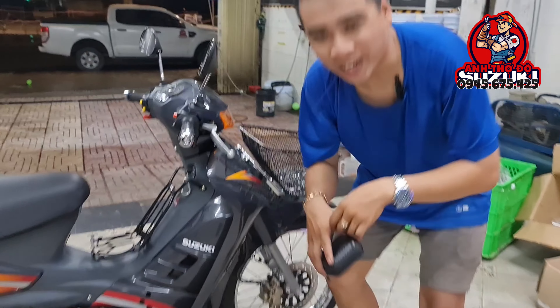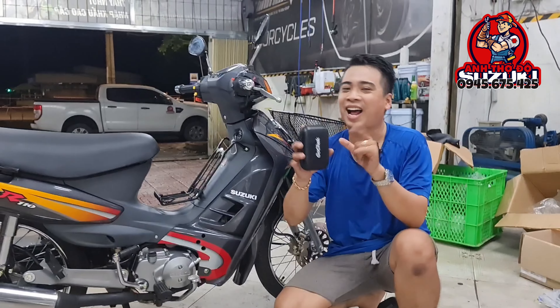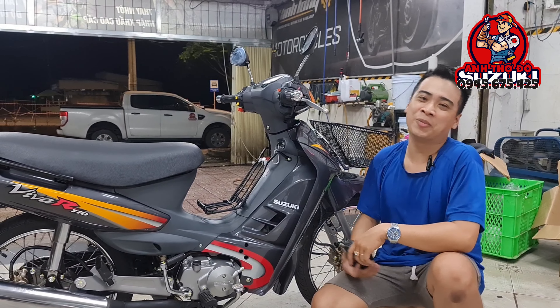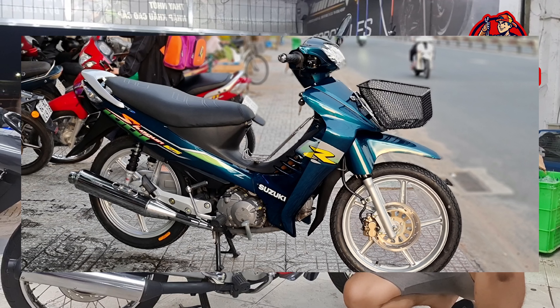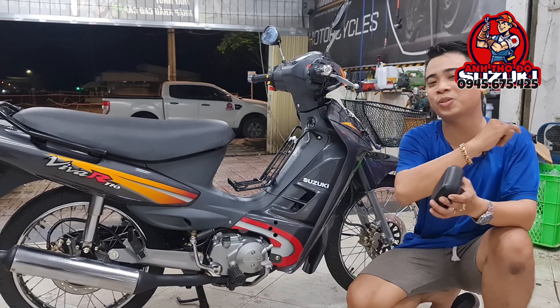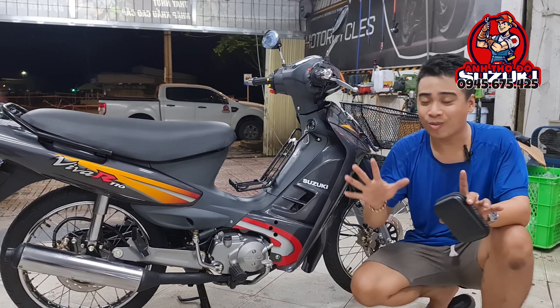Chào anh em, lại đến với kênh Anh Thợ Độ Suzuki nha. Mọi người lúc dài có thấy là anh Thợ Độ Suzuki rất là nuôn chiều của anh em không? Anh em chỉ cần yêu cầu cái gì là có cái đó liền — yêu cầu Shogun có Shogun, yêu cầu Smart có Smart, và bây giờ anh em tiếp tục yêu cầu Viva.